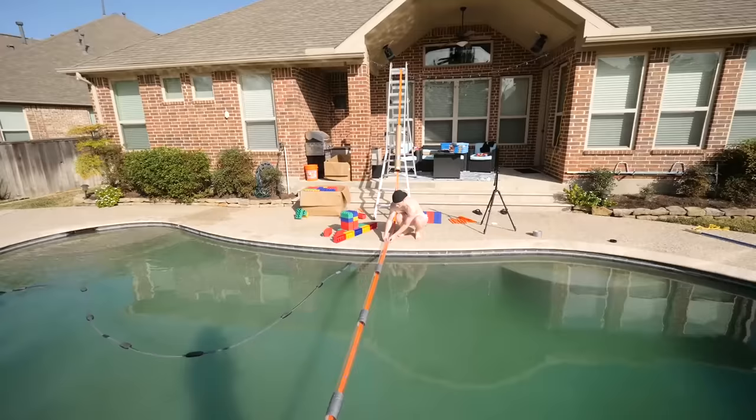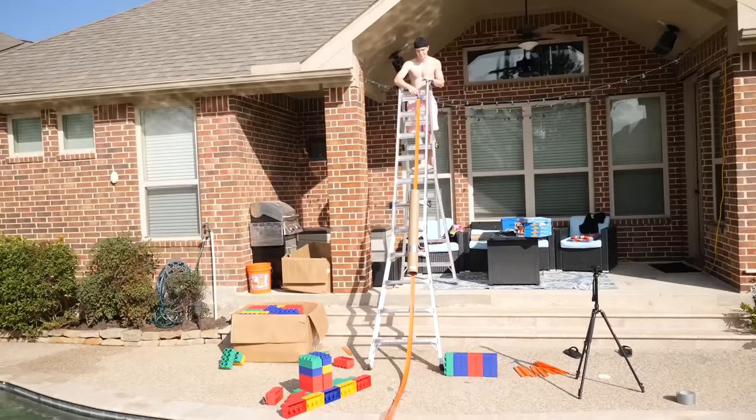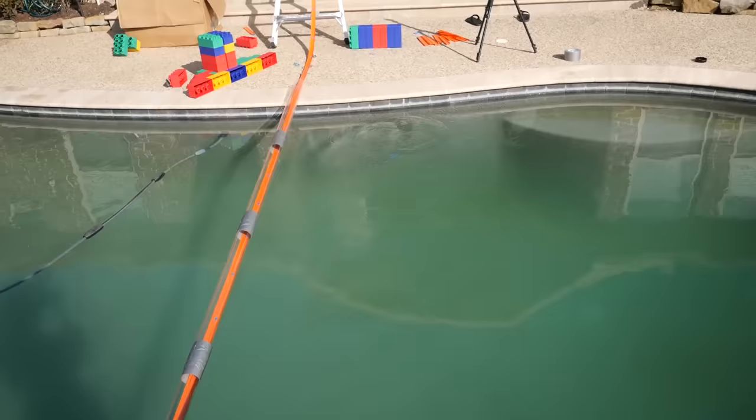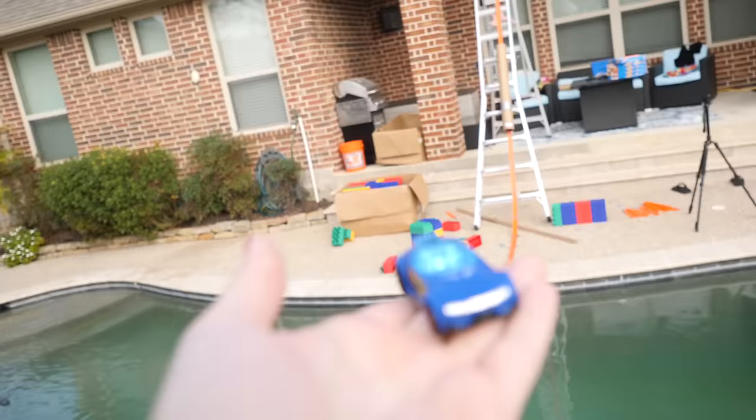Now it's time to test it. This is a pretty rough test — I have no idea if this is going to work and I really hope the car doesn't get stuck in the tube. Three, two, one. We'll try again — attempt number two, here we go, three, two, one, cross your fingers.